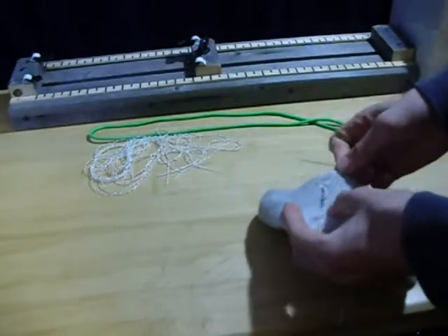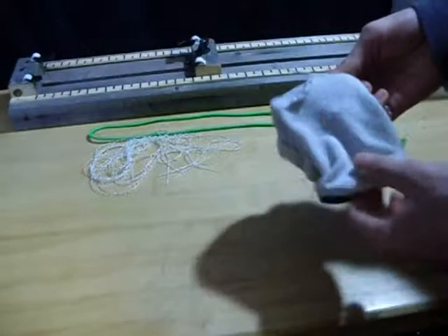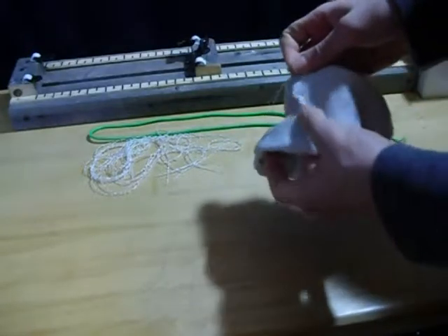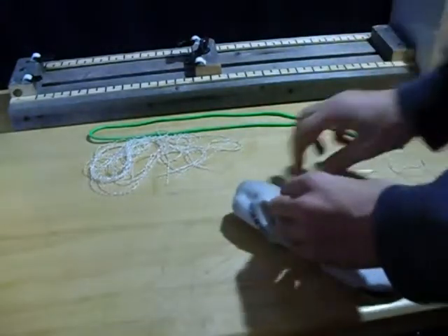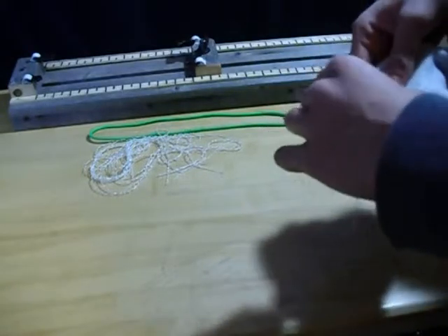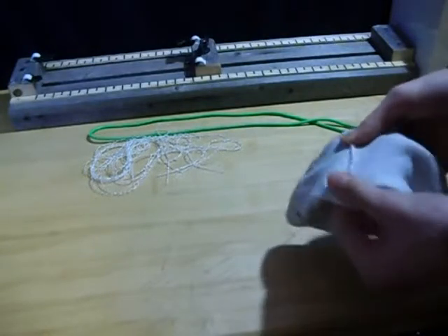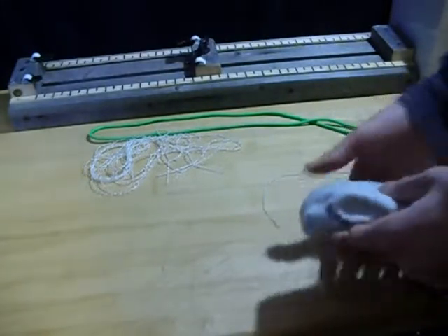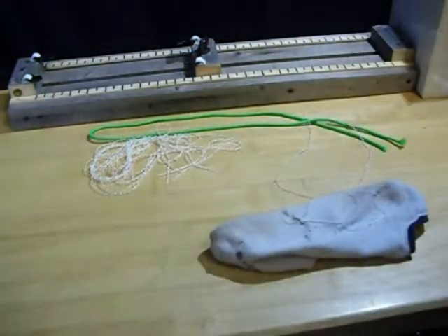Alright, here we are finished — except for the knot at the end. I did close up the hole. I forgot to turn the sock inside out so the ugly part would be on the inside, but it does work. It closed up the hole just like thread would, and it's probably stronger than most threads because it's paracord. So it is true — you can sew with paracord.